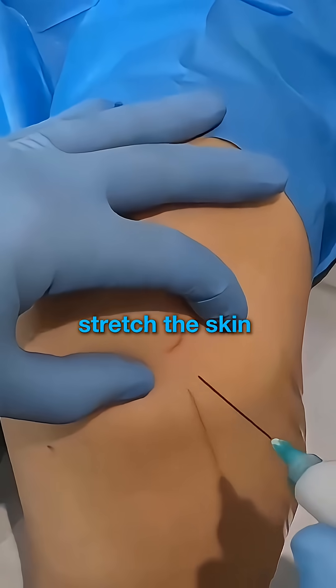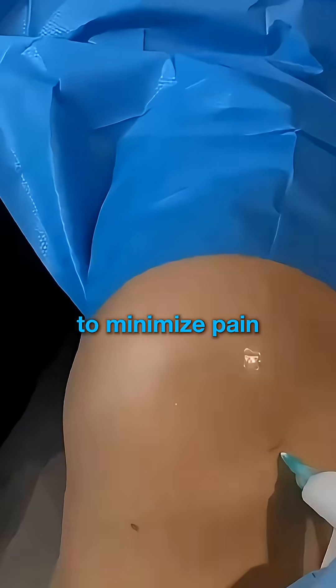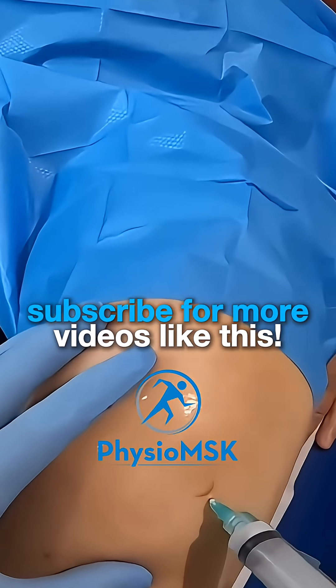Now, sterilise the area, stretch the skin with your free hand, and then introduce the needle decisively in order to minimise pain. The needle should be directed medially towards the centre of the knee joint. Perform a safety aspiration, and then deliver the injection as a bolus.